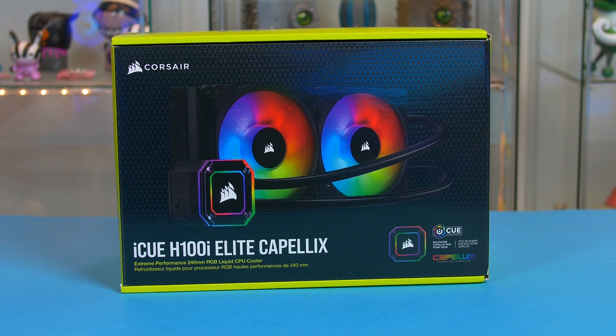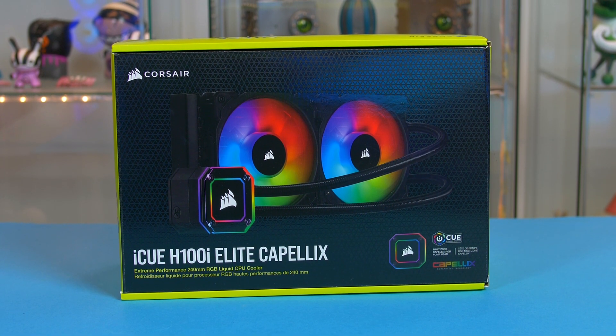YouTube, what is going on? I hope everyone is doing well. So if you just picked up Corsair's new H100i Kappalex, then you have come to the right place as I am going to show you how to fully install this step by step on both AMD and Intel systems. I will make this as super easy as possible.